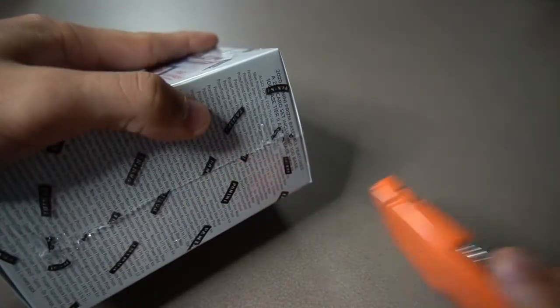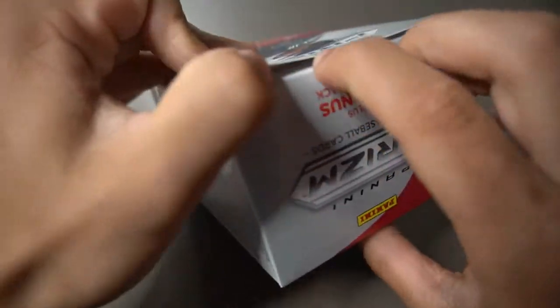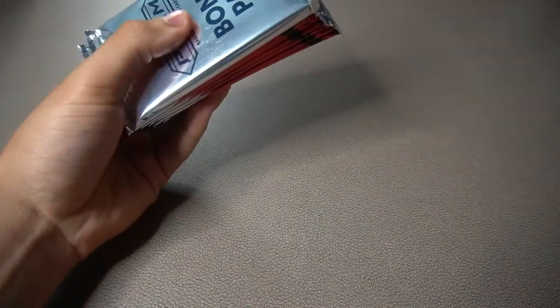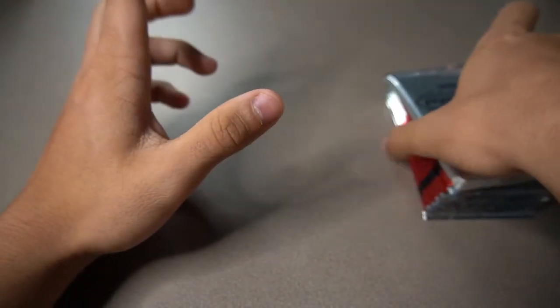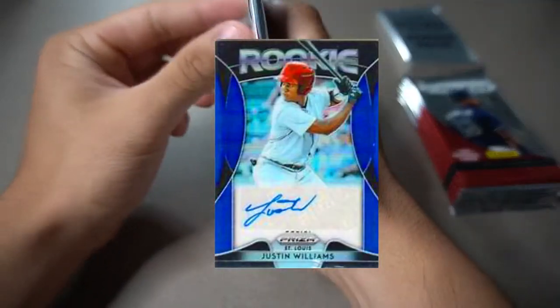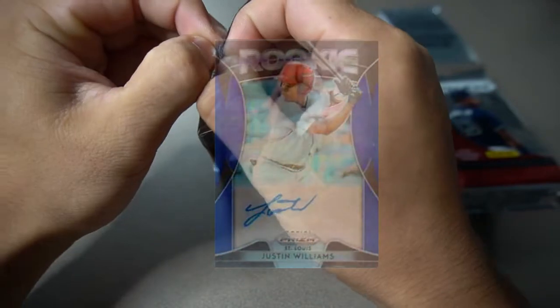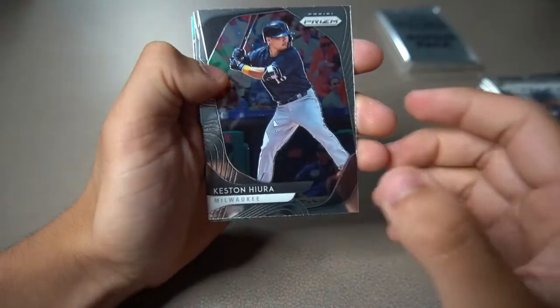Let's get right into this. I remember when I opened up a 2019 Panini Prism blaster box — this was before I created a YouTube channel — I got a sticker autograph. I forgot his name, but it was my first ever blaster box and I got an autograph out of it. Let's see if we can get something cool again.